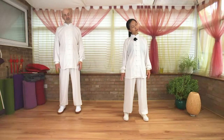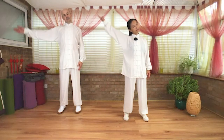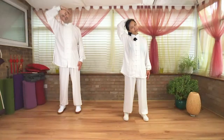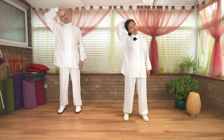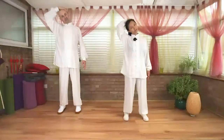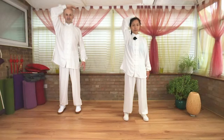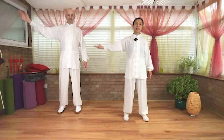Inhale, gentle return to center. Exhale, release right hand down. Tilt your ear towards your left side. Inhale, lift the arm up. Middle fingers slightly draw the top of the ear down, then bring your ear towards the shoulder. Reaching the right fingers down towards earth. Inhale, return.